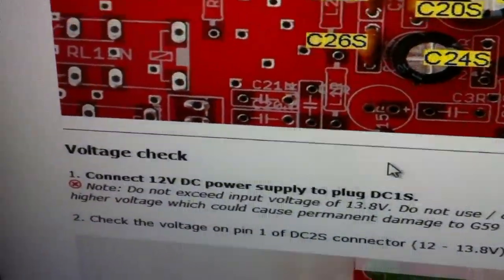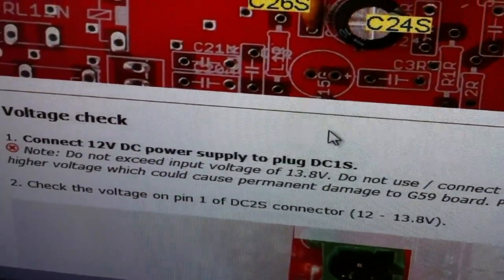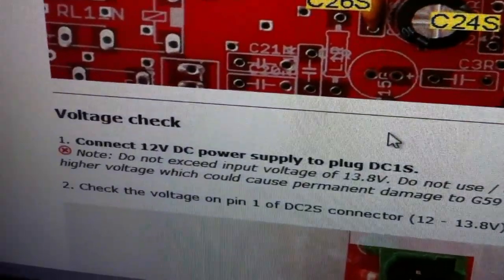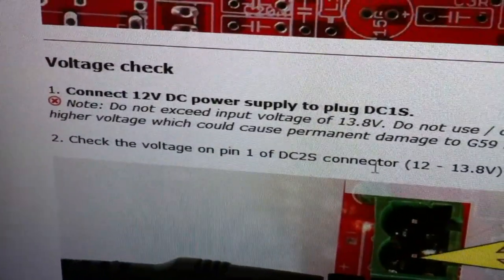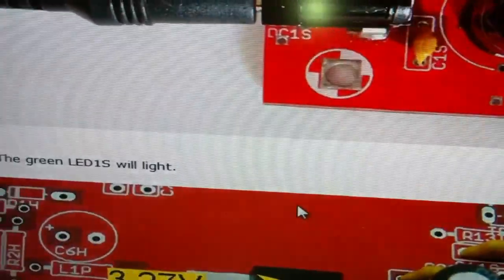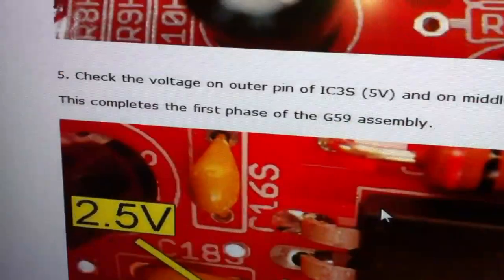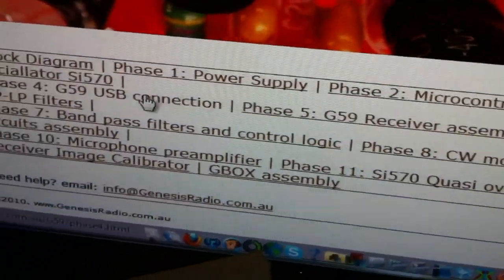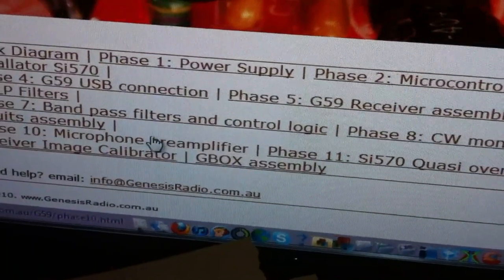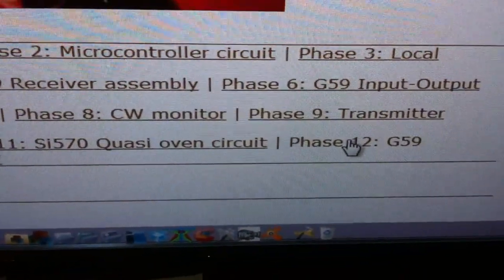After each section you're going to test — voltage checks. You're going to need a frequency counter of some kind and a voltmeter. You really don't need much more than that, plus your computer with the software on it. But I warn you, you are going to need a frequency counter. Then once you work your way through, do all your voltage checks, make sure everything is correct, and move on to Phase 2. And so on — Phase 3, 4, 5, 6, 7, 8, 9, 10, 11, and 12. Phase 12 is the last section.